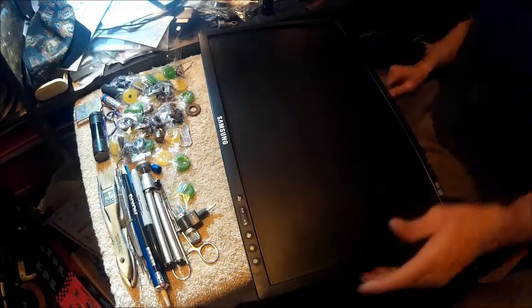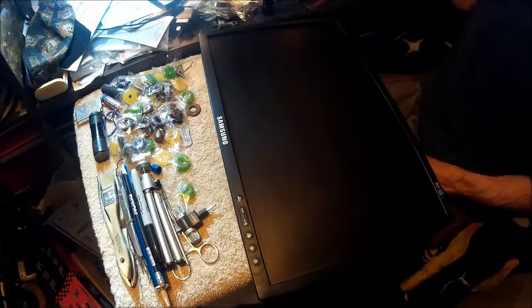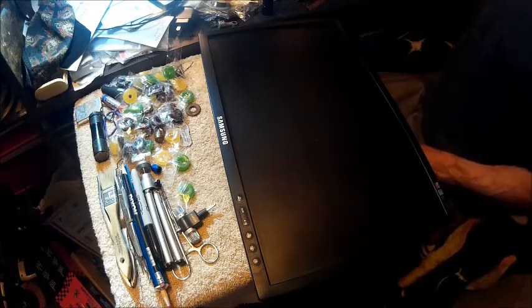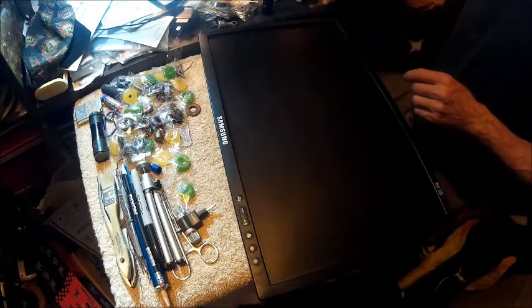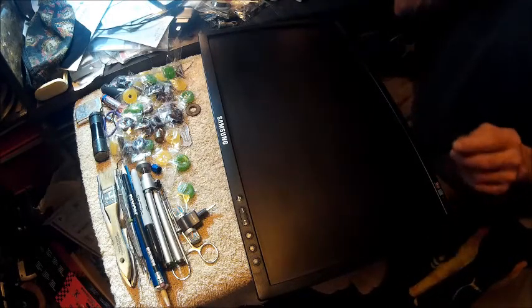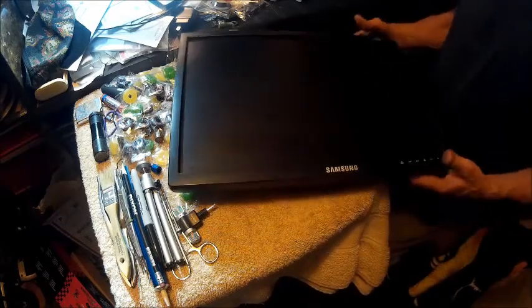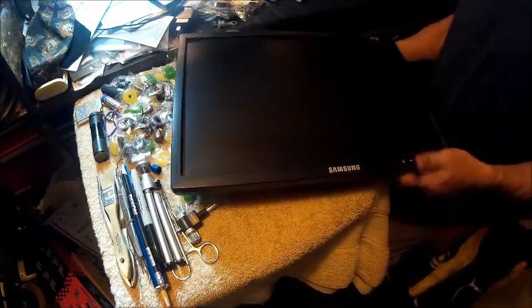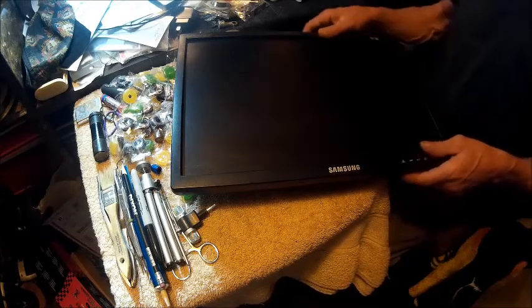Well, hello, YouTube. Welcome back to the Bison Workshop. I'm Bob, and we're going to go ahead and do part two of the monitor fix. I went ahead and put it back together just so I could show how it comes apart. We're working on a Samsung SyncMaster 943 BWT monitor.